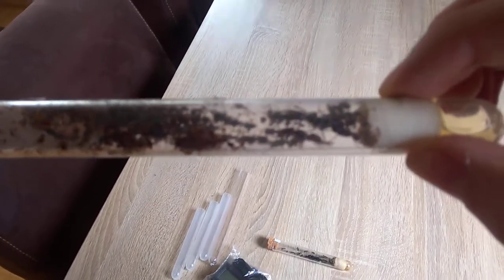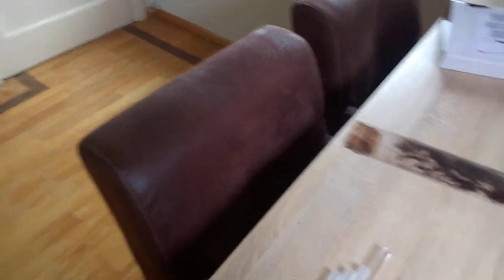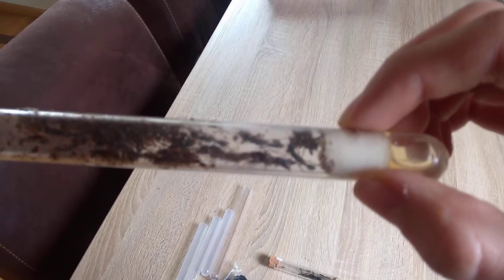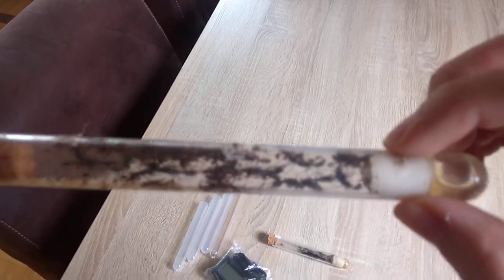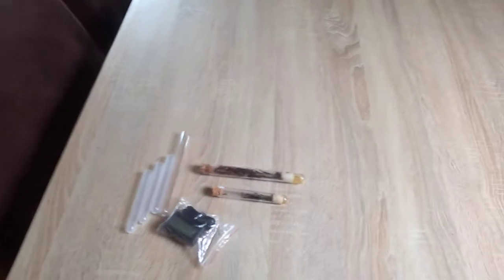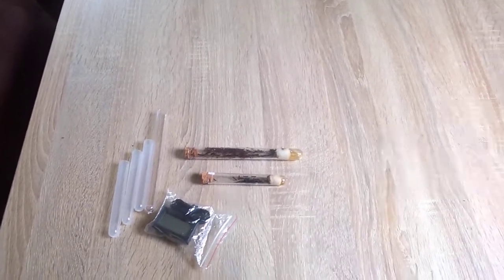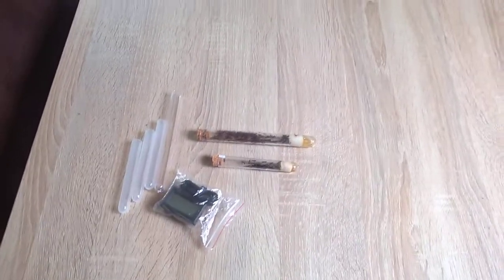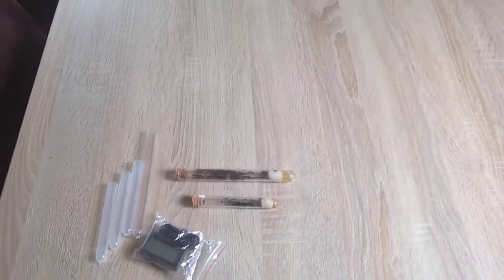I don't know why but the camera can't focus well on this ant species — sorry guys, the camera is just having a bad day. Well, I hope you liked this video. Don't forget to share, like and subscribe to my channel if you want to see more ant videos. I will make new videos of both ant species, so keep an eye on my channel. Thanks for watching, I'll see you in my next video!